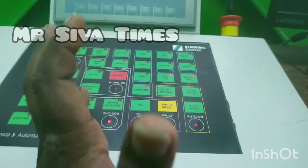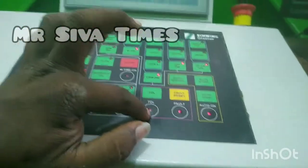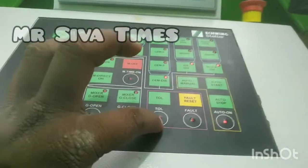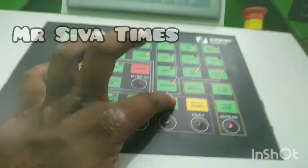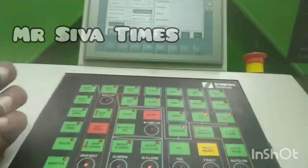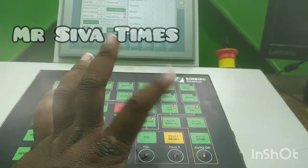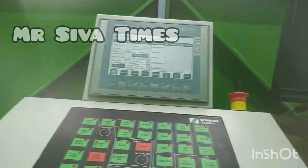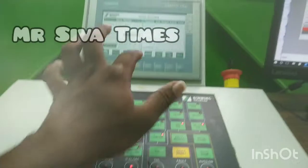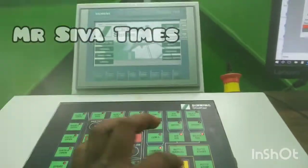We need to complete the tolerance. If we need to use the tolerance, we need to reset it. Then we will accept this button. We will go to the settings and do a correction. We will reset the fault button. The fault will be detected, so we will do a fix.